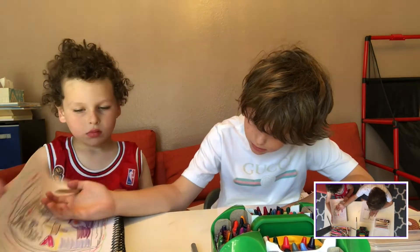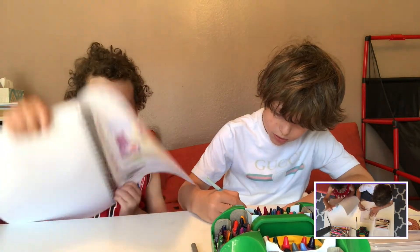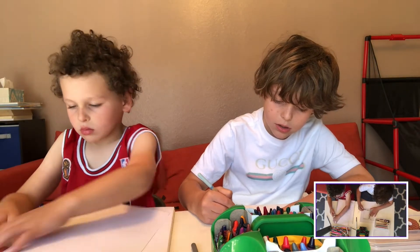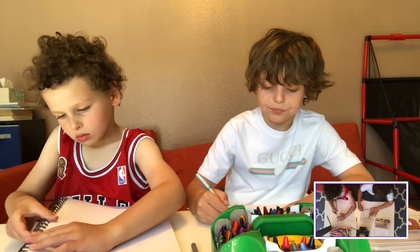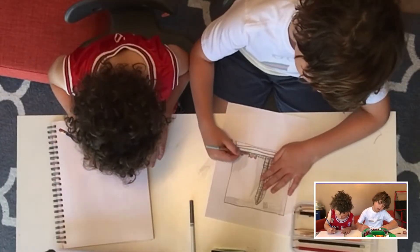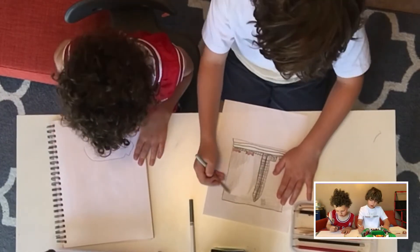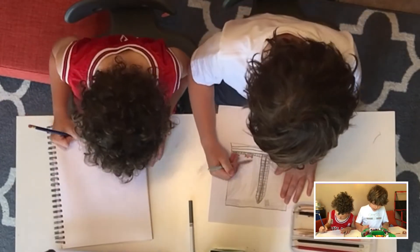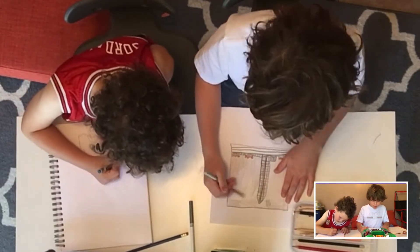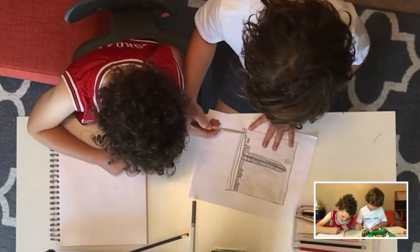That's why I'm coloring it with light gray. I'm going to do a really light gray, because usually pages are like a little bit light brown, like this — the pages of my book.